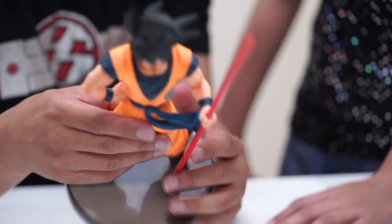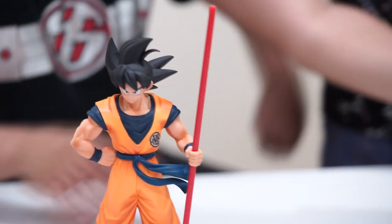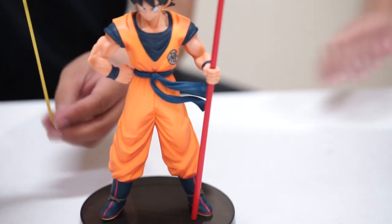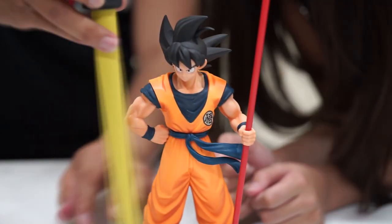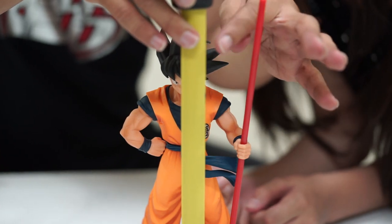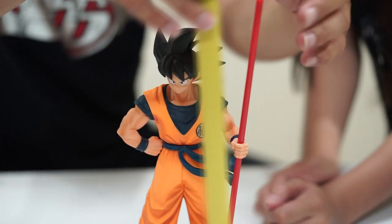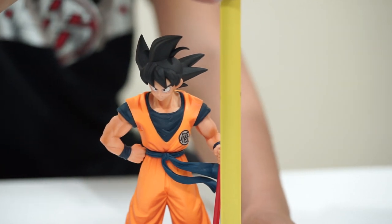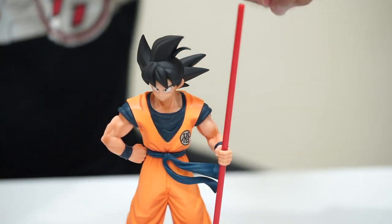What about the size? It stands about 9.5 inches up to the hair. But with the staff, it's around 11 inches together.